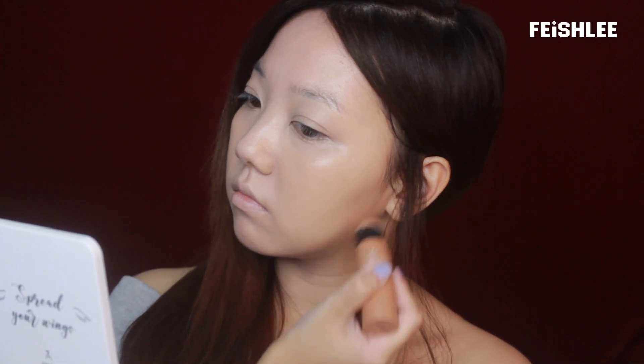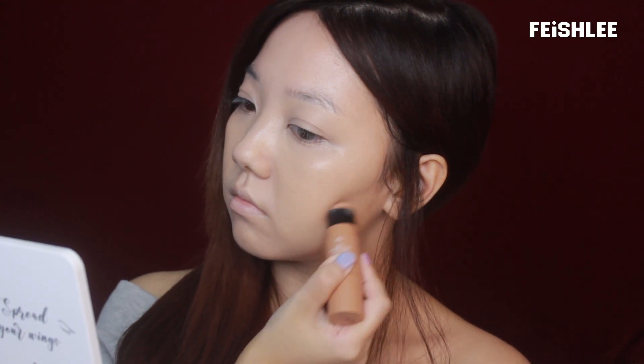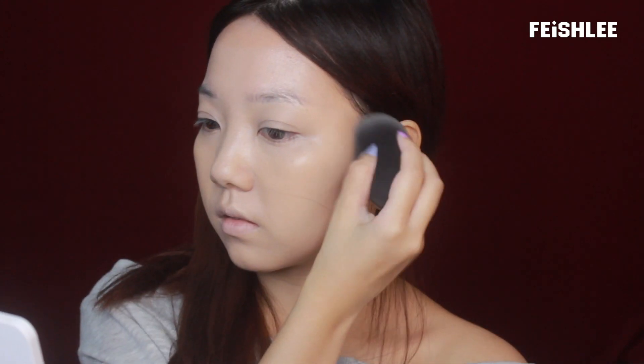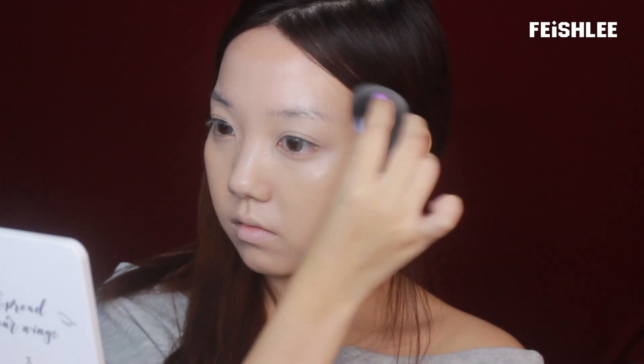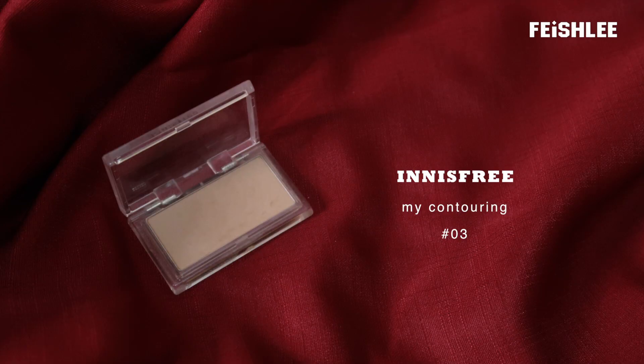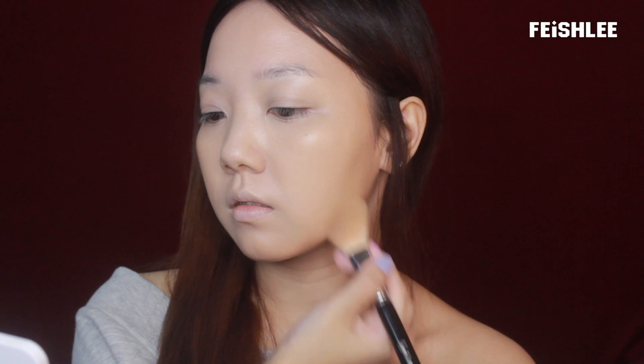For contouring, I'm going to apply a pecan brown panda stick onto my jawline, the hollows on my cheeks, and also onto the hairlines. And then I'm going to blend it out by using a makeup blender. To set the contour, I'm going to apply a contour powder on top of it.